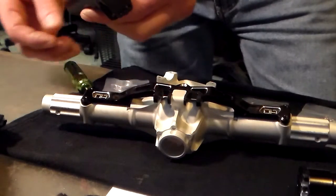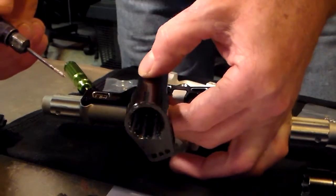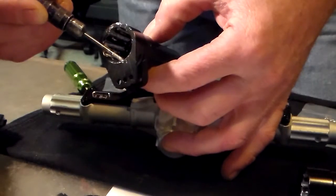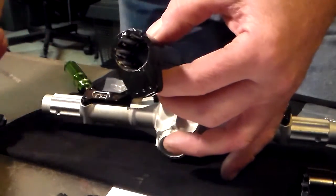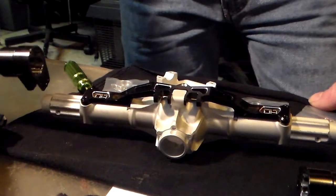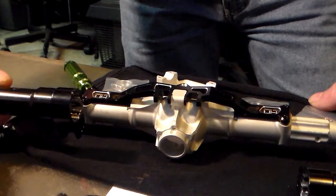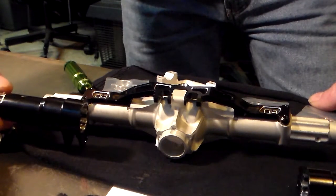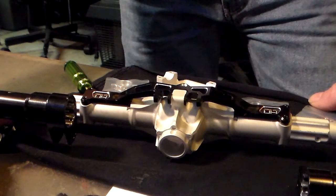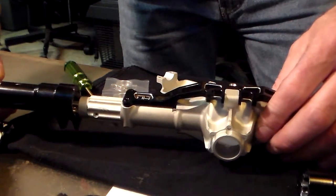So I had to dremel — let's see if I can put it at an angle — I had to dremel out every other groove on here so that this would fit on the Vanquish rear housing. A little time consuming. The plastic one fit on there nice and tight, but the Hot Racing one just isn't designed to go on the Vanquish aluminum housing. So I got all these ground down.